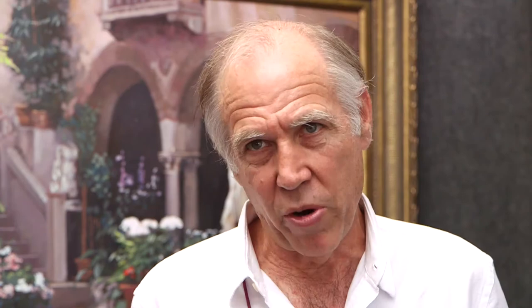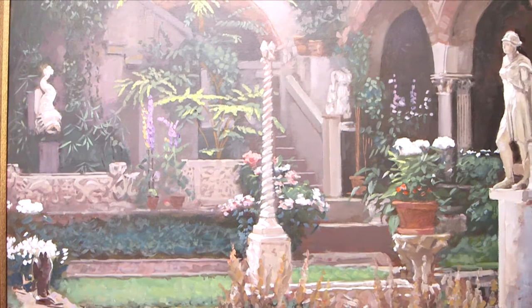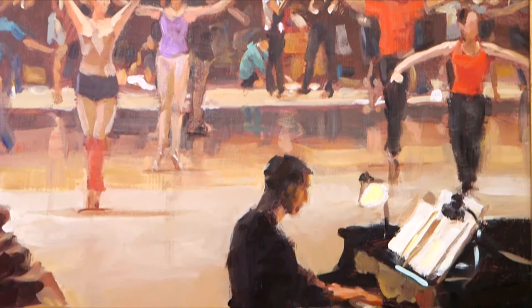So it's got a little bit of a classical feel and a little bit of impressionist feel to it. I start with a tinted canvas and I work the lights and darks. I pay a lot of attention to the values, and the color comes in gradually as I work the values.